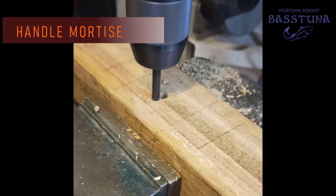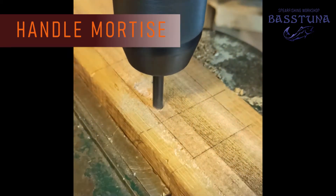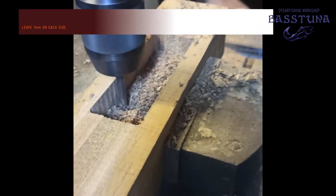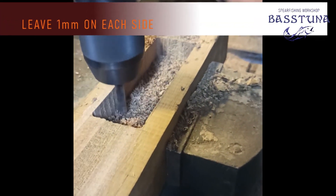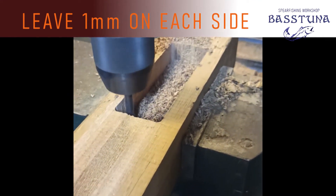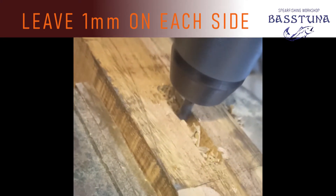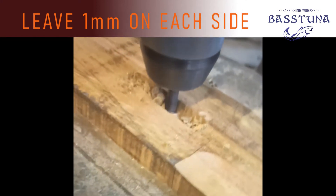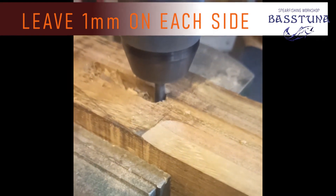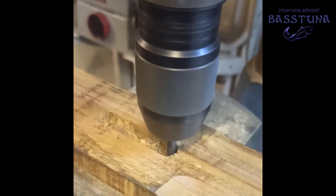Moving forward to the handle and trigger mortises. As you can see, this is a normal bench drill fitted with a hand router bit, and although the RPMs are too low, it works well enough for what I want from it. I normally leave one millimeter of material on each side, just as insurance in case the tool or my hand accidentally slips. I will later remove the excess material with my chisels. Using a machine to drill the wood not only saves time and effort, but also keeps the mortises square to the surface, and this is something you should pay attention to if you decide to make a handle and trigger housing by hand.